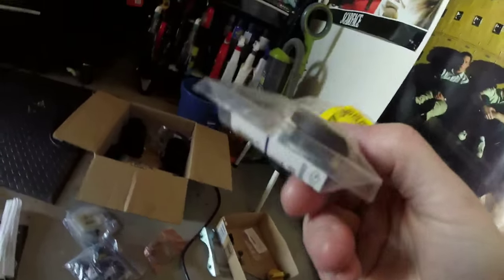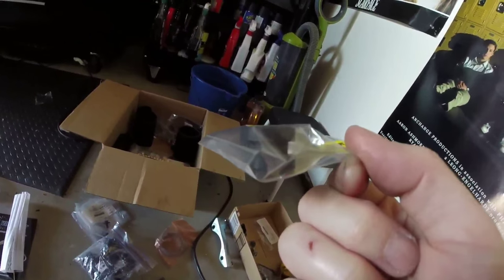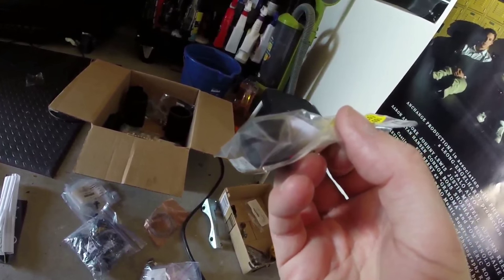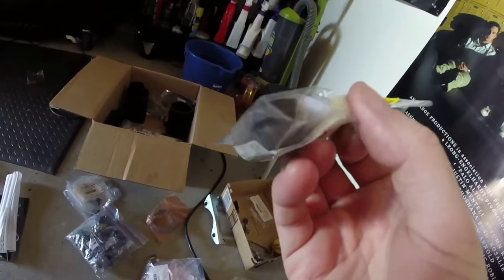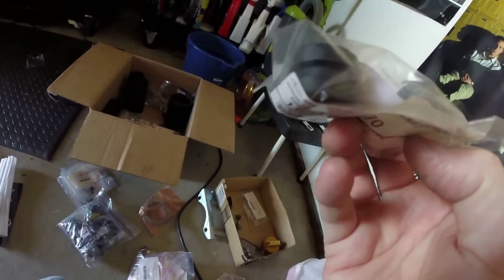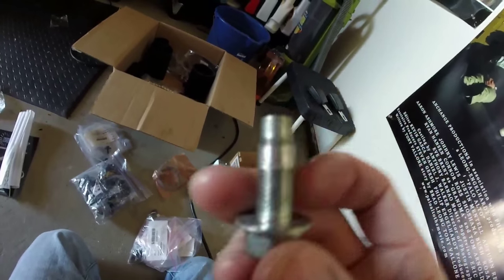Oh yeah, this is a spare — you know your charge pipe, the top of it? It has this rubber gasket thing. I bought two of these once and put one on because I ripped up that whole gasket — something about a TGV delete job. So I had a spare one. I'll keep this — you can see it in case you ever need it. The rubber that the charge pipe slots into at the top of your engine. These are for the exhaust flanges on the J-pipes — keep some of those handy.